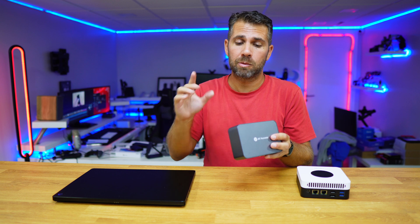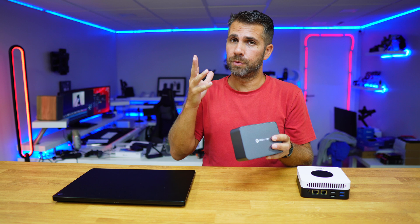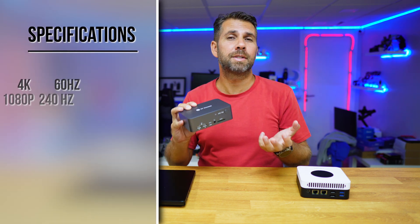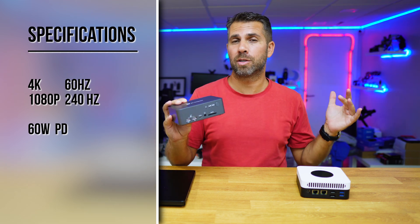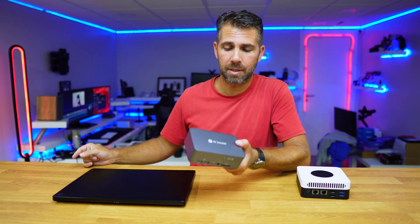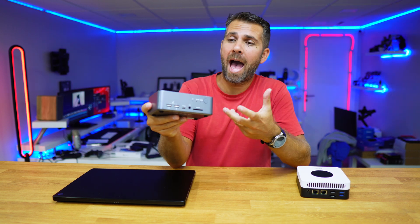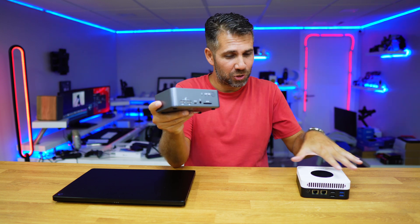Two HDMI outputs go to the two displays you'll use. You can start with just one display and add a second later. In terms of resolution, it supports up to 4K at 60Hz, or for gaming at higher refresh rates it supports 1080p up to 240Hz. Now let's move to a setup example to show how easy it is to operate and manage two computers simultaneously.